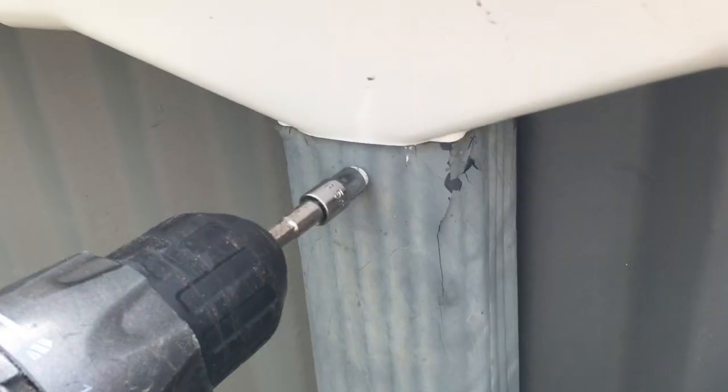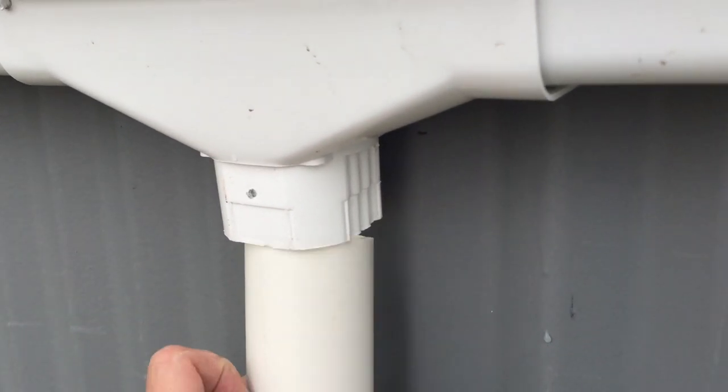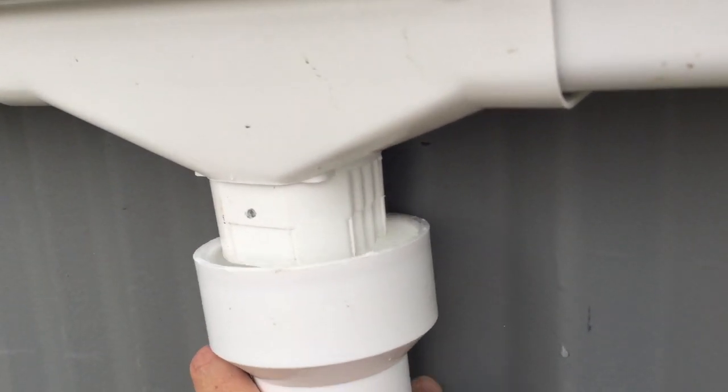Now to collect the rainwater, I installed these gutters in my last video. Take off your downspout. This gutter outlet is about the same size as a 2-inch PVC pipe, but it won't seal very well, so we'll use a 3-inch to 2-inch adapter as a funnel, so this fits in like this.